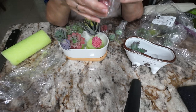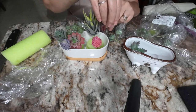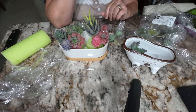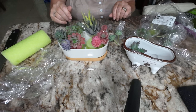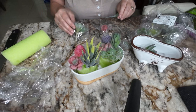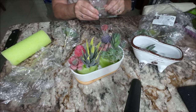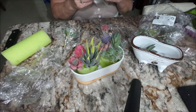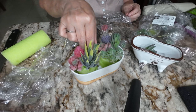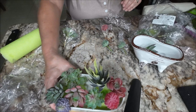I should have gotten some small stones — they have them at Dollar Tree — that would have been cute to hold it down. I do have some stones but they might be too big. I'll check before I put the moss down, but that's pretty much how it's going to look. I need to put another one there. There's a lot more green ones than colored ones — only a few colored ones. I can put a couple here, that'll look cute. That's how we're going to do it, and then we'll do the next planter.